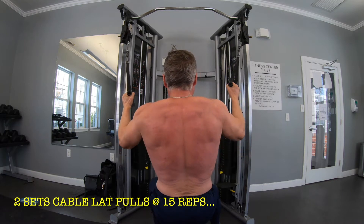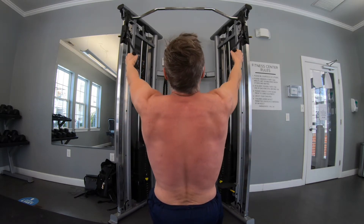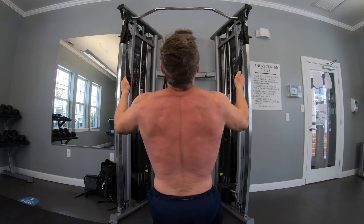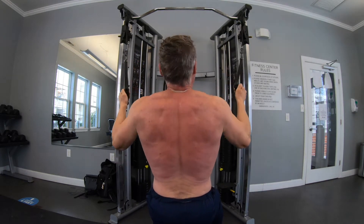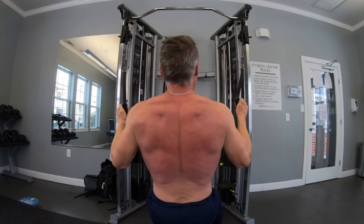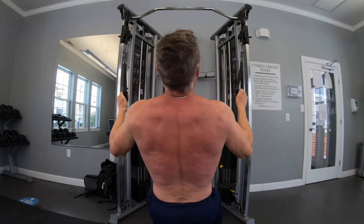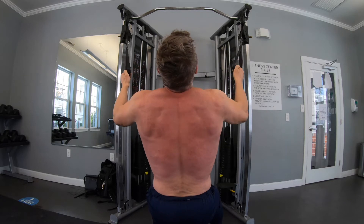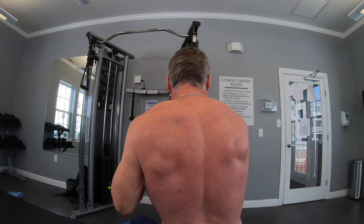Then I moved into a new movement I've never really done before, kind of out of necessity, but it worked out good. I'm calling these lat pulls — I guess it's a combination of a lat pull and a row. I'm seated on a bench using the cables, doing two sets of at least 15 reps, concentrating on my lats with full extension and contraction. With no shirt on, as you can see, I can see exactly what muscles are being used. I can certainly feel it in my lats, and I can also see a lot of muscles in the mid-back, upper-back, and rhomboid area engaging.